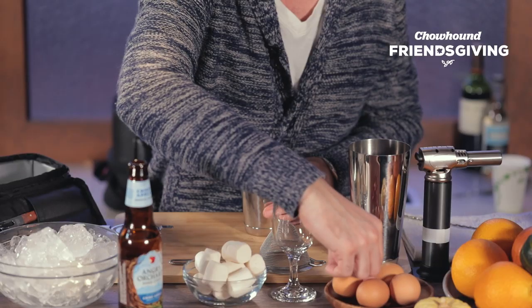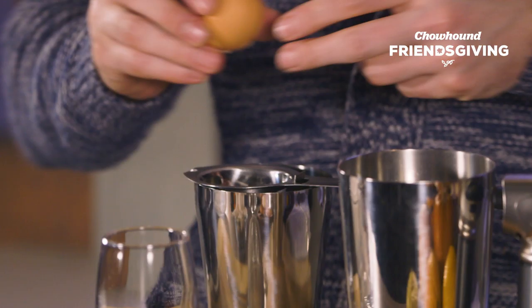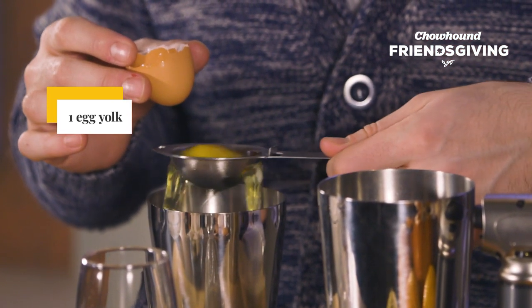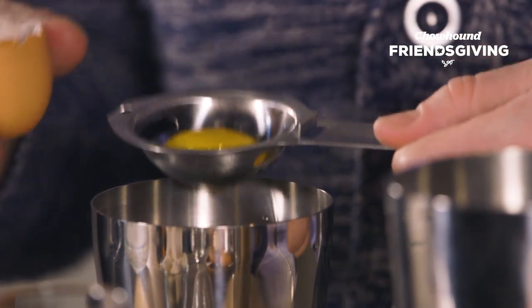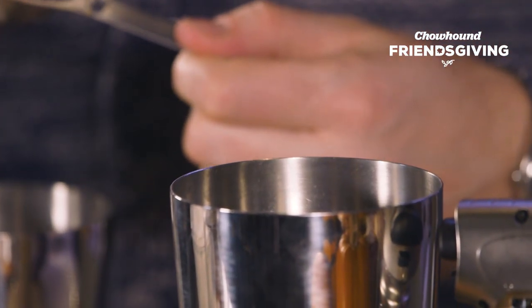A traditional flip should always include an egg. For this particular flip, we're actually only going to use the yolk. We use this handy egg separator that actually separates the white from the yolk. Now that we have the yolk, we simply add it directly into the sweet potato and cider mixture.